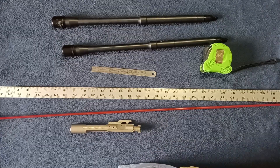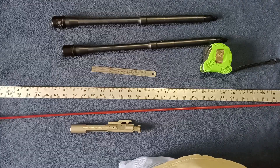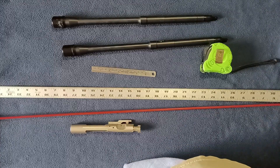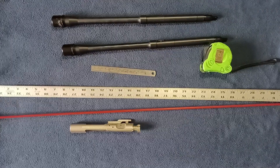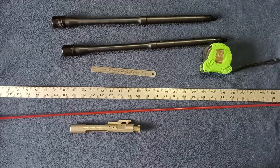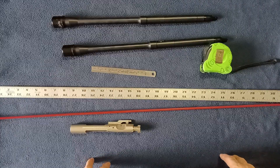Welcome back to the AR platform. Today we're going to take a look at how to measure the length of your AR barrels. If you've acquired some AR barrels and want to do a build or replace a worn-out barrel, you want to make sure that you are in compliance with your local, country, or international standards.